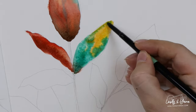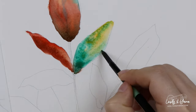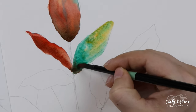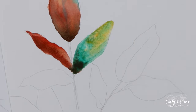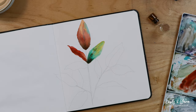Now I do the same, but I started with yellow and added green as I go. In the bottom I can even make it a bit darker using the same trick — mixing red and green.